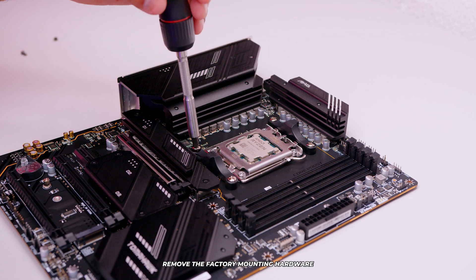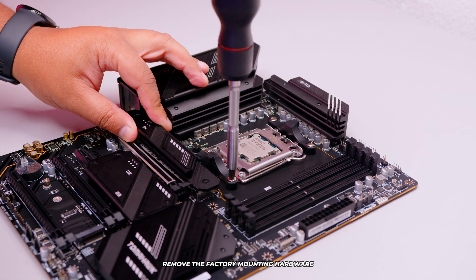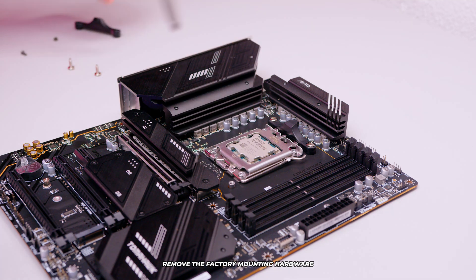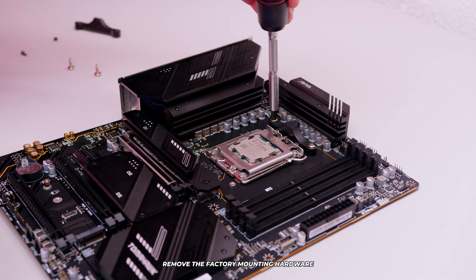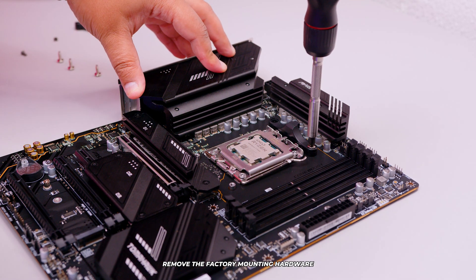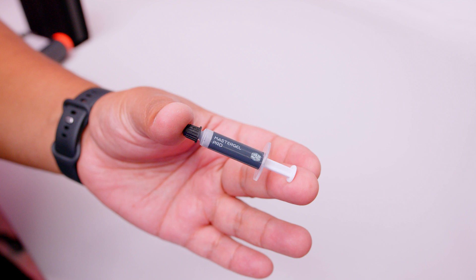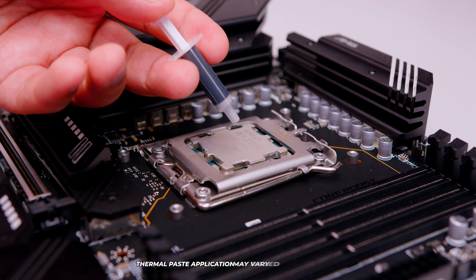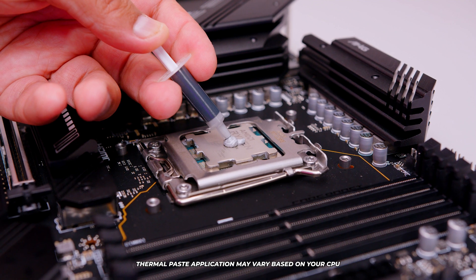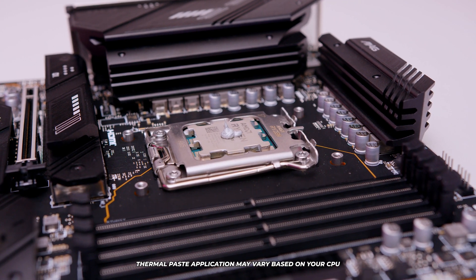Now remove the stock mounting hardware for both AM4 and AM5 motherboards — this step is the same for both. The only difference is that with AM4 the backplate is not permanently attached to the motherboard, whereas with AM5 it is permanently attached. Everything shown does apply to both AM4 and AM5. Next, grab the tube of Master Gel thermal compound. For these CPUs, apply about a pea-dot size in the center of the IHS. This is more than enough thermal paste — too little is bad, a little extra is okay.